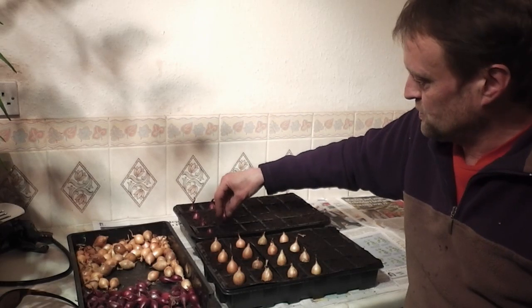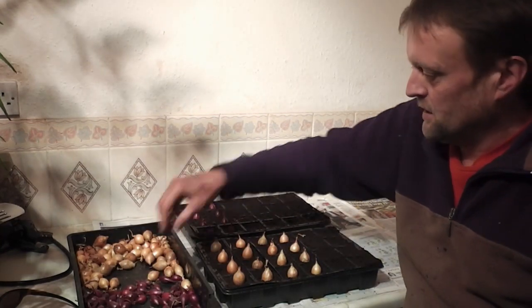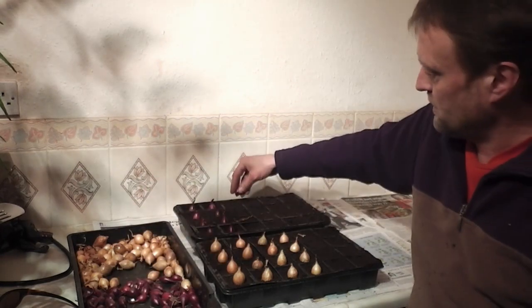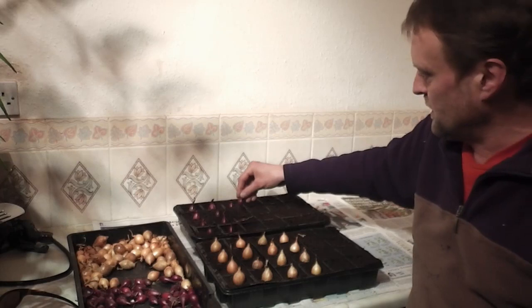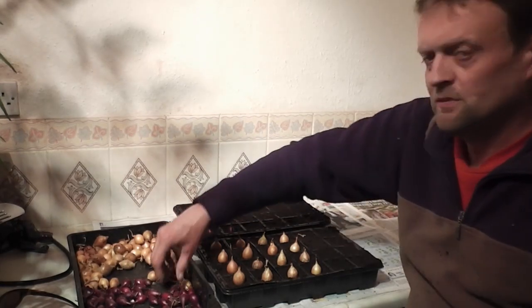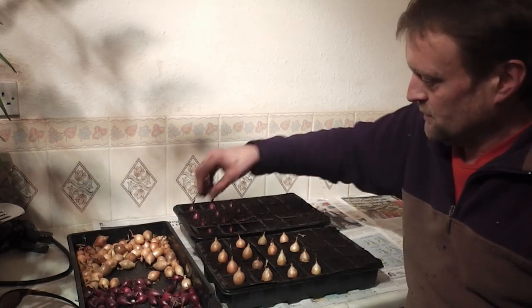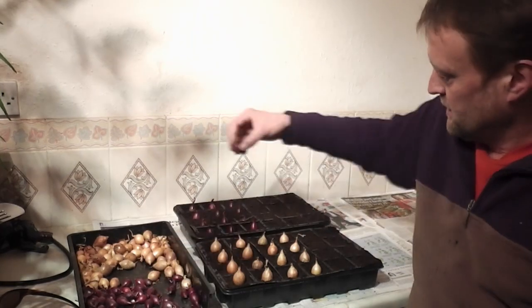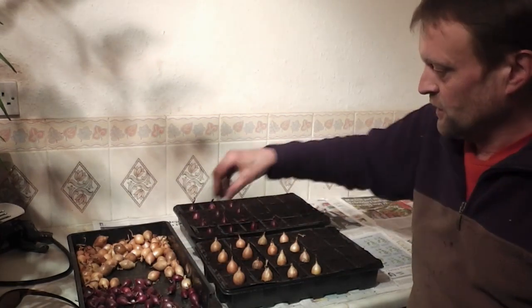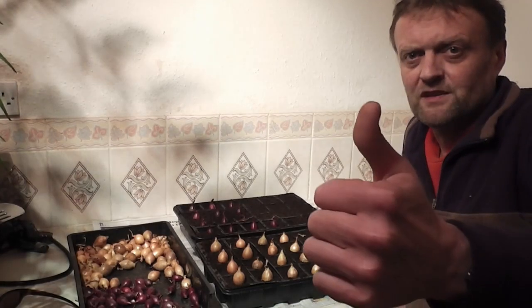Hopefully this way it should give them a little bit of a head start rather than just sticking them in the soil in April, so they should get a little bit bigger. That's about it folks — not a very exciting video, and people probably know about this technique, but just for those who don't, it's just a little tip on how to get your onion sets started a little bit quicker and give them a head start before you plant them out in April. See you later.